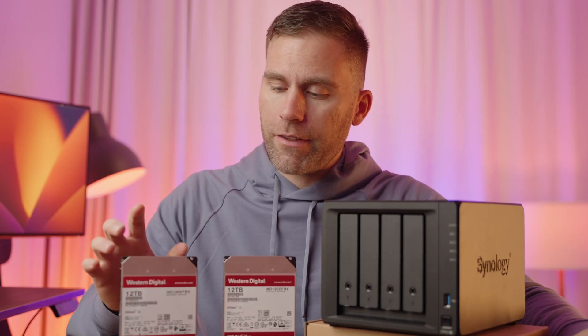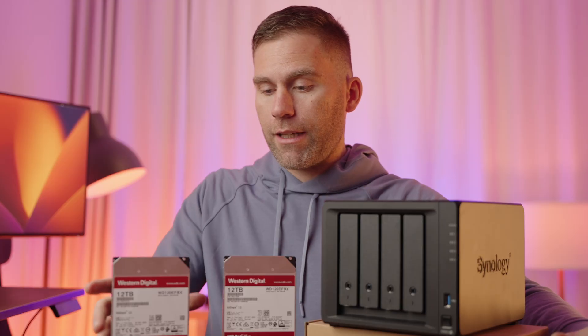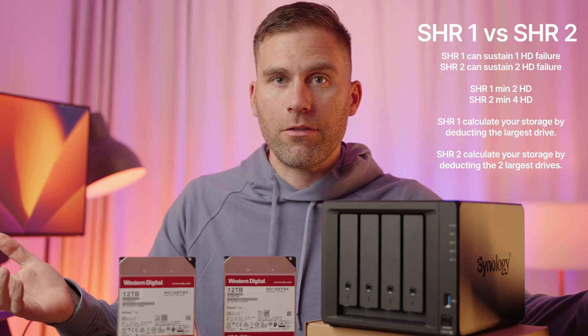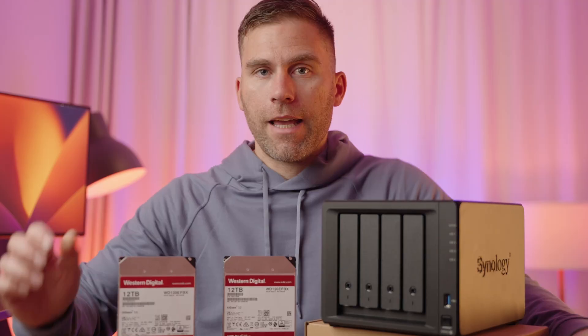I really recommend using SHR1 or SHR2 on a Synology NAS. SHR1 can sustain one hard drive failure, and calculating usable storage is easy — just subtract the biggest drive. For example, with two 12-terabyte drives, take away the biggest one and you know you'll have 12 TB of usable storage. SHR2 is similar but can sustain two hard drive failures. Since I only have two drives, my personal selection is SHR1.